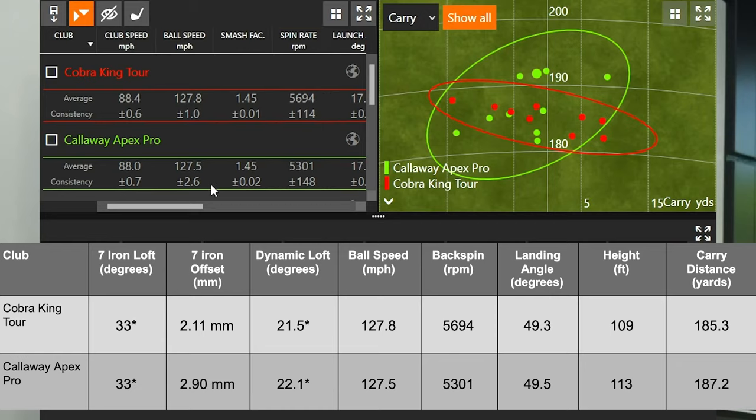Club speed was 88.0 mph versus 88.4 mph — very similar across the 10 shots I hit with each model. Ball speed was 127.8 for the Cobra King Tour and 127.5 for the Callaway Apex Pro. I was swinging very slightly faster with the King Tour and getting a little more ball speed, but the smash factor was 1.45 for both — exactly what you'd expect given the matching lofts.